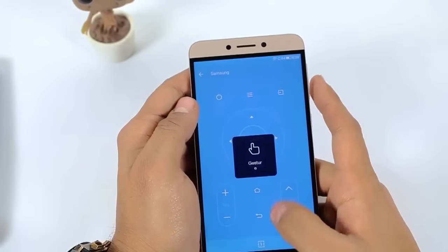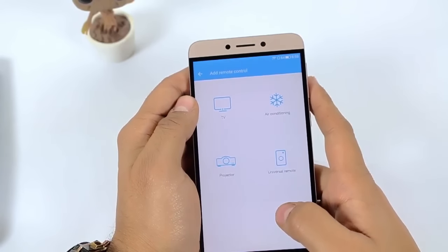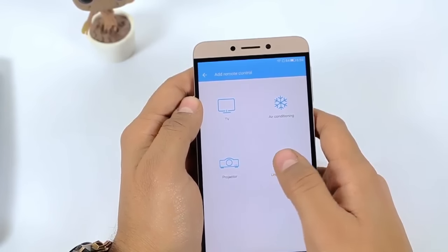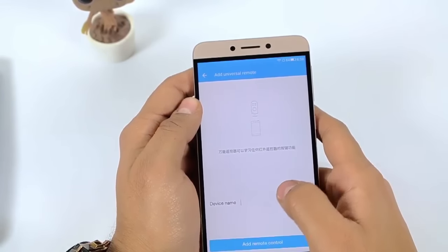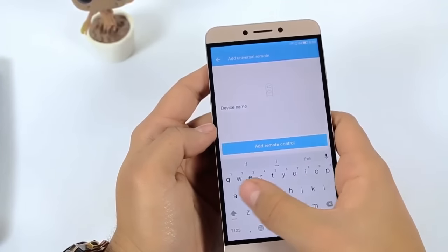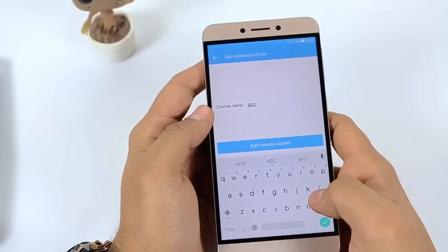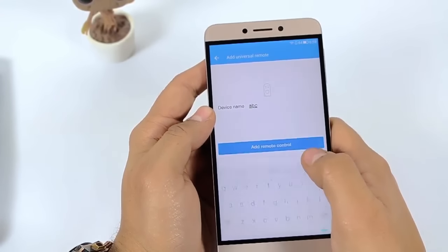I've already configured my Samsung device the same way — you can control a Samsung TV with this remote. Now, if you don't have any branded TV and you want to control a device like a set-top box or AC, just go to Universal Remote and add any name. I'm writing 'ABC' just to demonstrate.